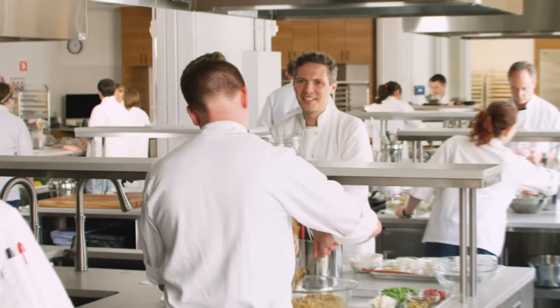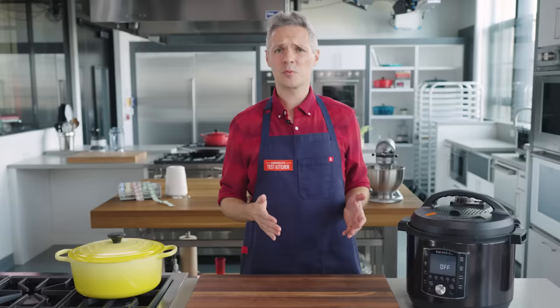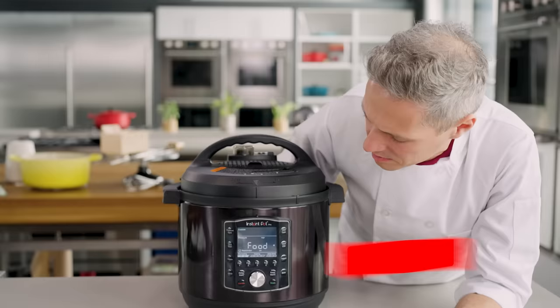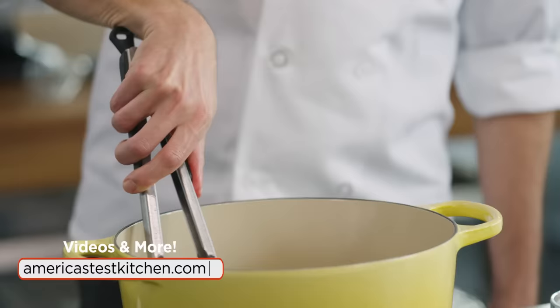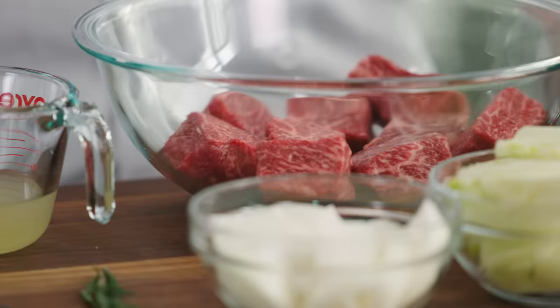I'm Joe, a test cook at America's Test Kitchen. Over the last seven years I've worked on over 20 cookbooks. When they asked me to work on a whole load of multi-cooker recipes, I wasn't that jazzed about it. Why would I want to work with this when I could work with this?